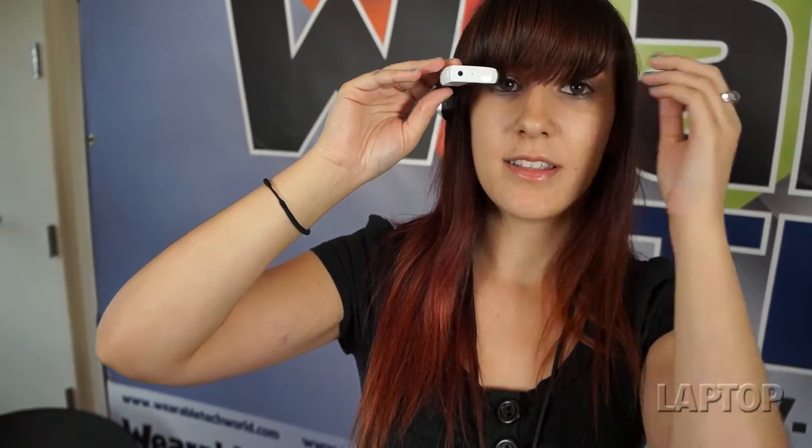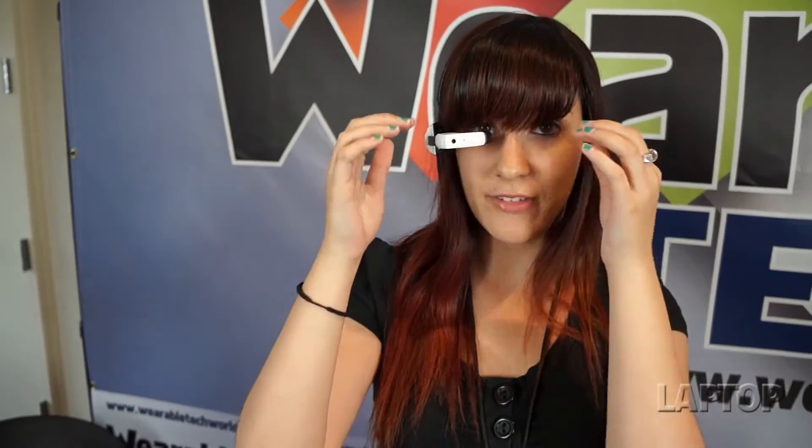Now putting it on, you can see how it fits comfortably — the display is right up here and it doesn't really feel like it's interrupting my line of vision at all. It's very comfortable. I really like the headband form factor. It's a little less intrusive than having it right on your face and nose, so you don't have to worry about uncomfortable nose pads or having to adjust it that way.